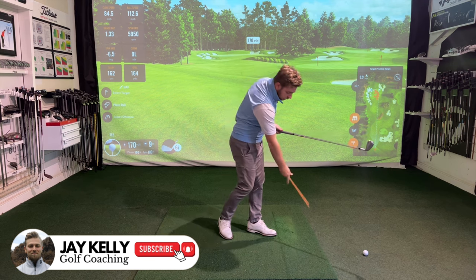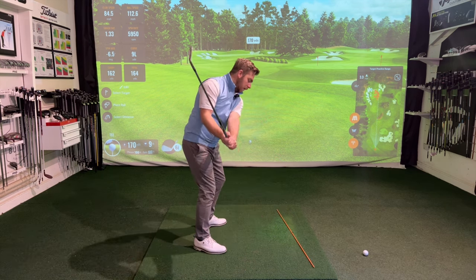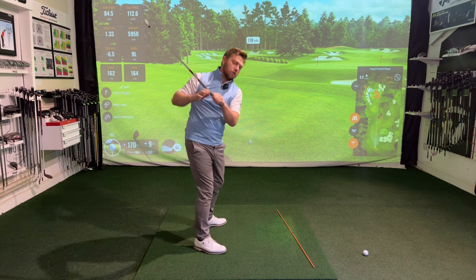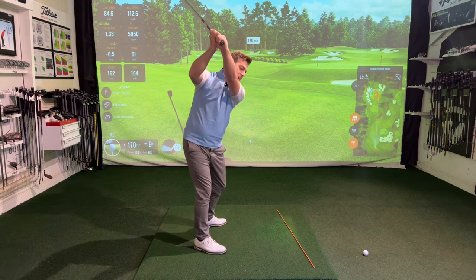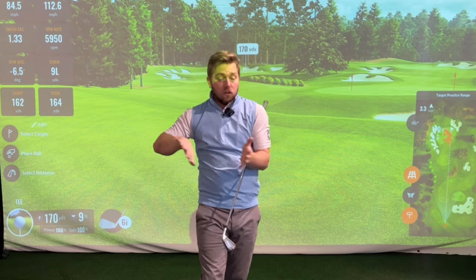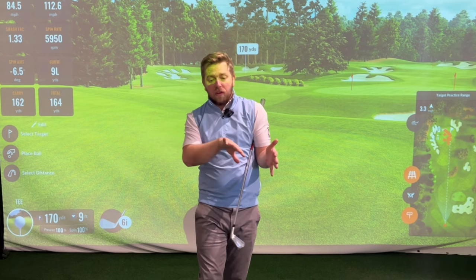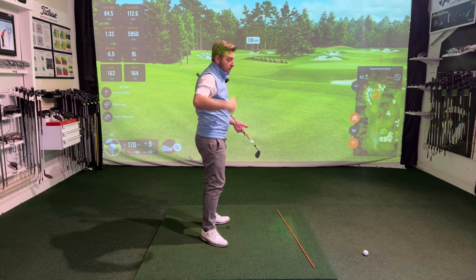That will actually add a little bit more depth to the swing. That will actually allow you to get your arm a little bit more flat and across you, creating a bit more hand depth rather than picking the hands up in the air and struggling with depth. Depth is basically the placement of the hands relative to the body.